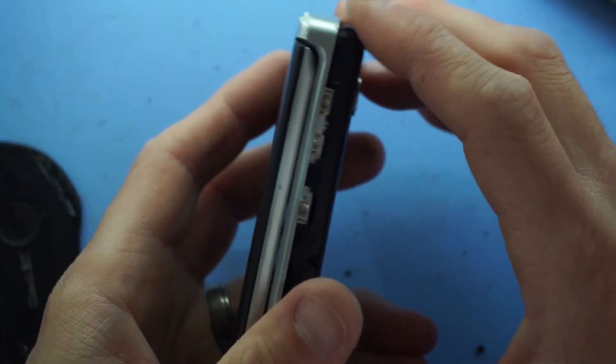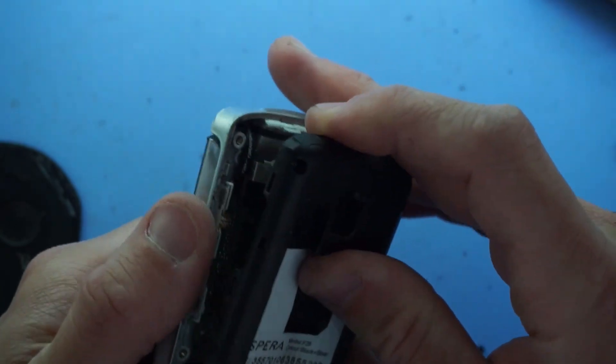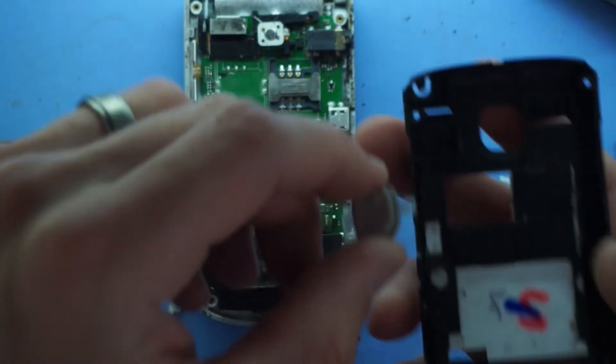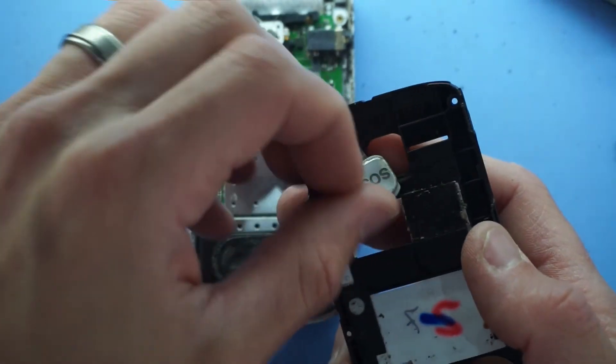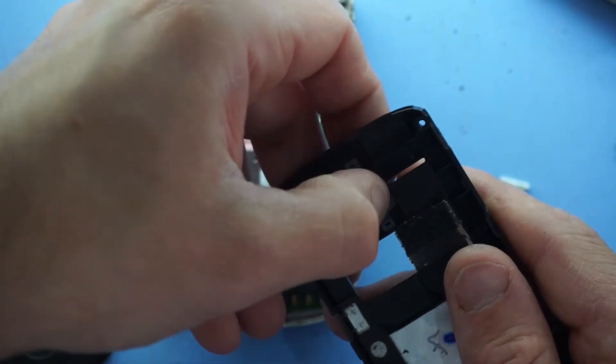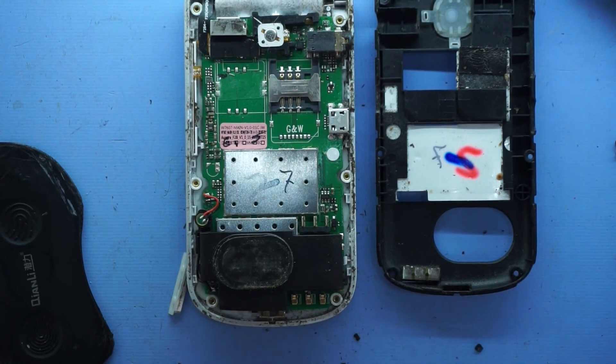So I'm going to reassemble this phone and find where I've lost the home button to. Hopefully this helps you find some possible audio issues with your Aspera F28 flip phone. I'm just going to keep working on this for a little bit longer, and I'll see you guys in another video. Bye!